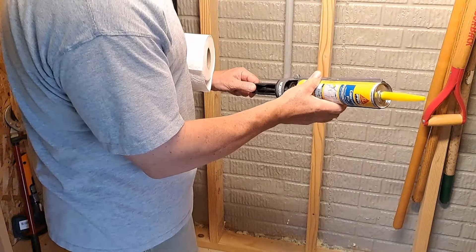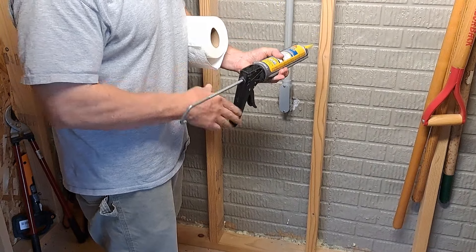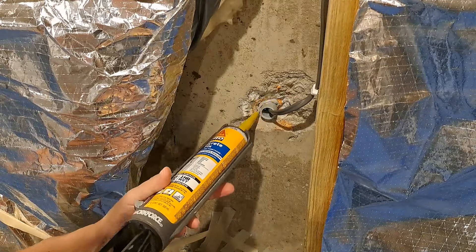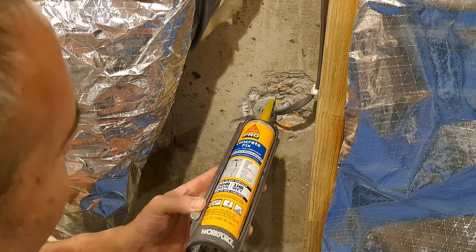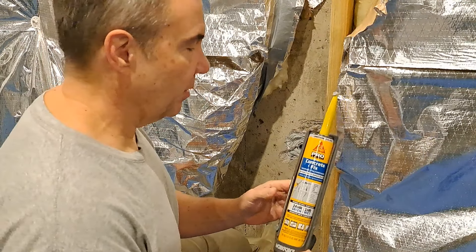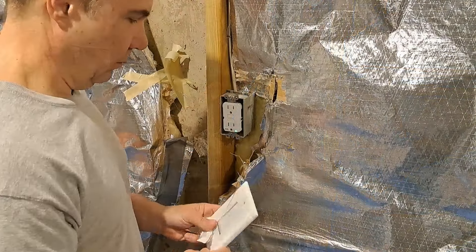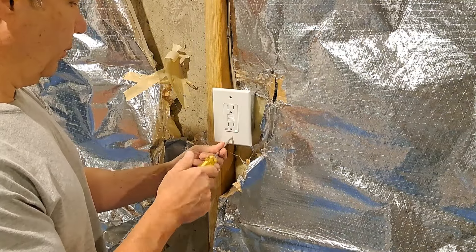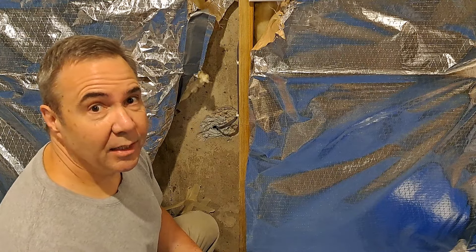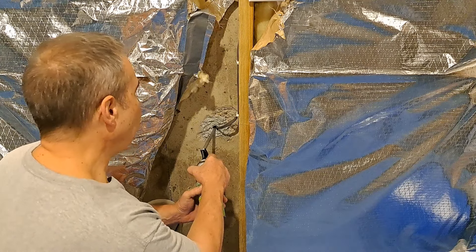I'm going to use some of this concrete fix around the conduit where it goes through the wall, just to hold it in place, and I'll do it both here and on the inside. One of the great things about this concrete fix from Sika is that you can use it on a vertical surface and it stays where you put it. So that I don't create a super highway for ants, centipedes, spiders, and everything else to come into my house, I'm going to go ahead and use some spray foam on the ends here and then in the shed.